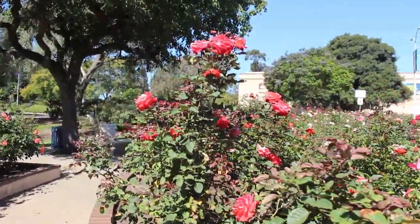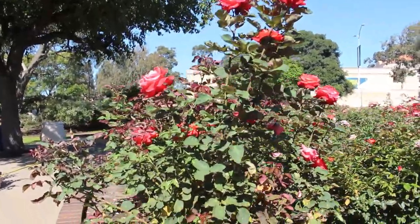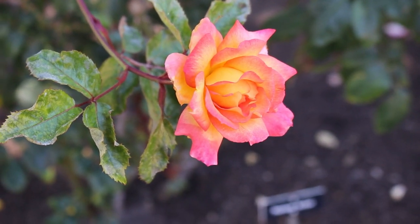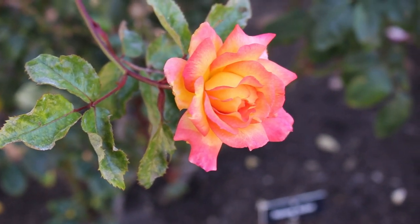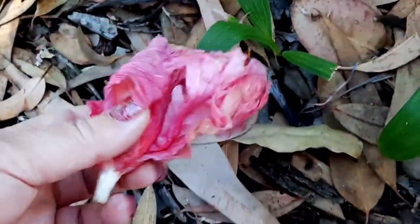In my urban witchcraft video I shared some thoughts about city foraging and picked up some roses and hibiscus flowers for future magical workings. I have decided to use those ingredients to create witch's red salt and do some love magic.